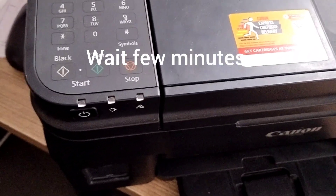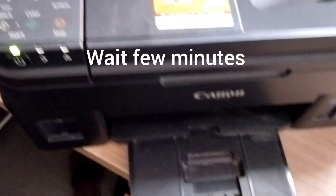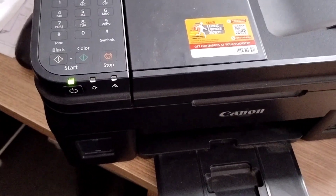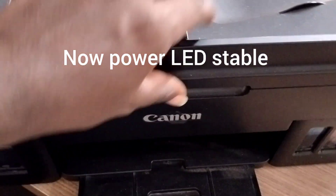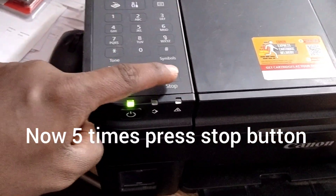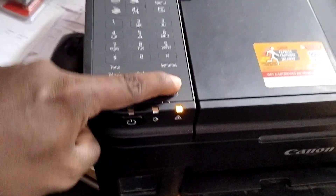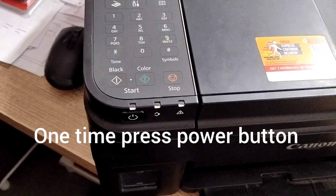Wait a few minutes. The printer will reset and reprocess the ink tank, resetting all values. Wait until the power button LED is stable, then press the stop button five times — one, two, three, four, five — and press the power button one time. Wait several minutes for the process to complete.